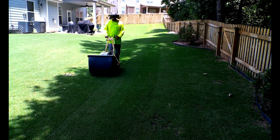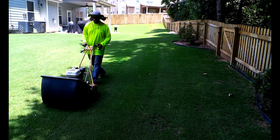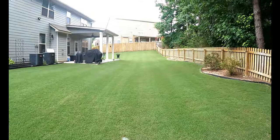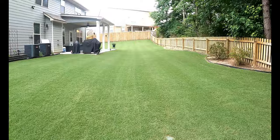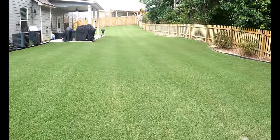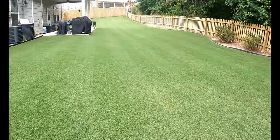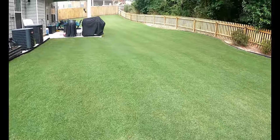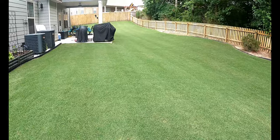Besides being different in the way it cuts, you're gonna notice some major stripe action. One of the things a lot of people say is reel mowing is not for everyone, and that is absolutely true. Besides the price point — most powered reel mowers go for about $1,000 and up depending on the brand and model.